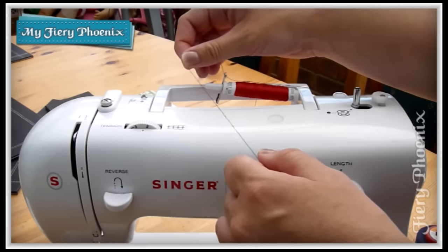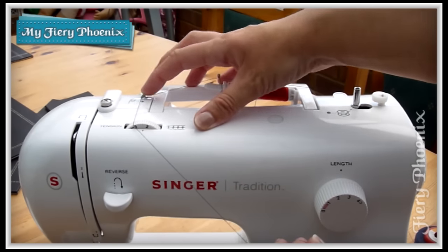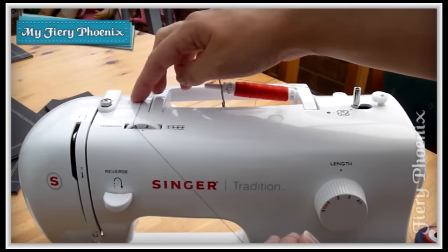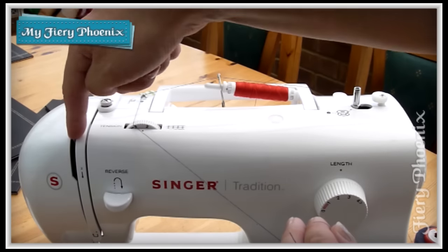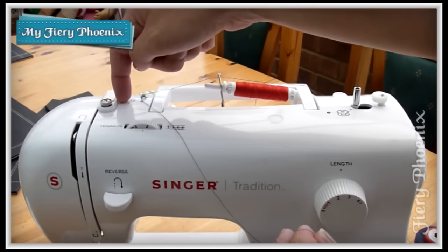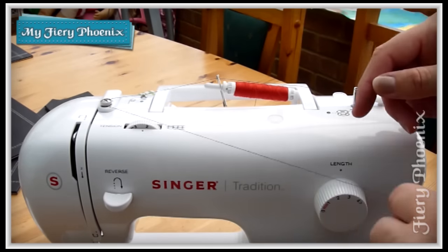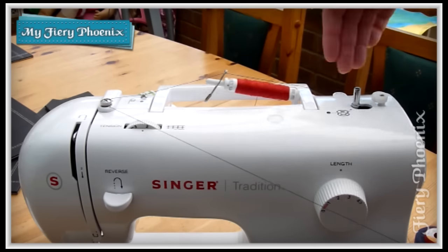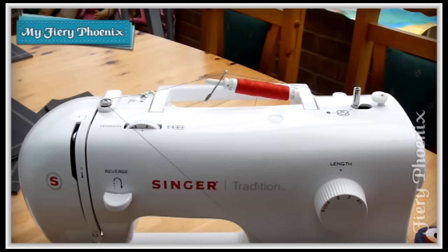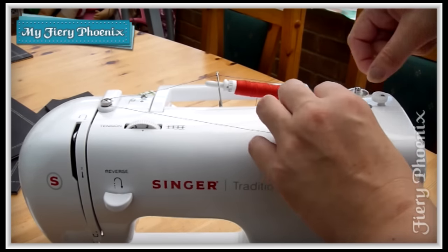Then you thread through from your giant spool, through the eye of the safety pin, and through — in my case — the little twiddly bit here. I'm not going to be running through the normal tensioner and following on through as I would if I was threading a needle. Instead, I'm going to come through around this tensioner here, which is specifically for the bobbin. Using this safety pin, everything then follows through the regular channels, and I pop my empty bobbin on and thread it up.